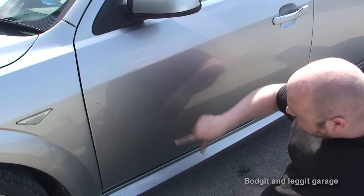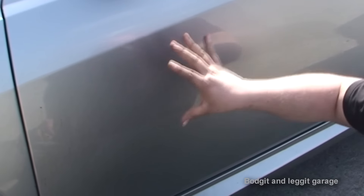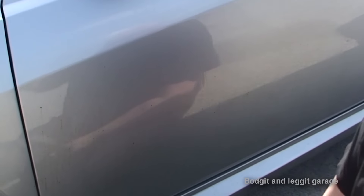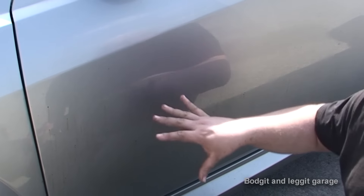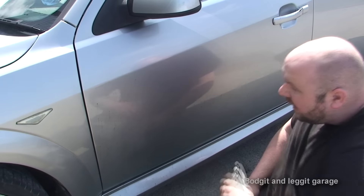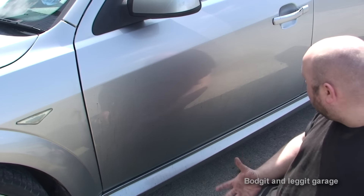Within seconds that tar is running. The other good thing about this is if I leave it on to dry — yes, it will look horrible and the tar will run down — but I will not do any damage whatsoever to my paintwork. If I leave it too long and it dries, all I've got to do is respray it and that softens everything back up and you're ready to wipe.